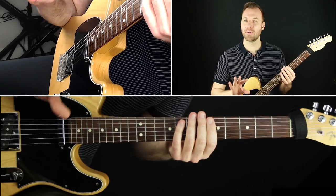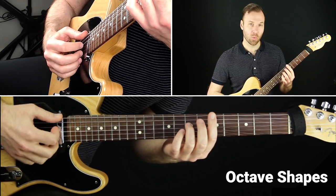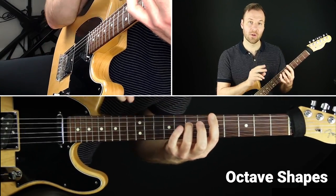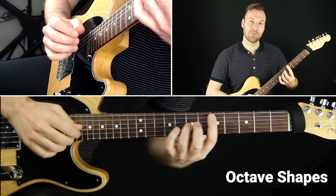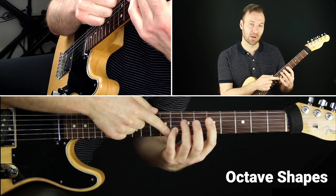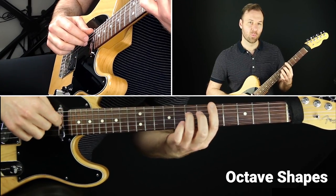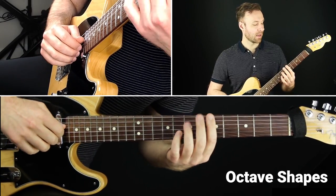There are two octave shapes — physical hand shapes — typically used to play octaves on guitar. One uses your first and third finger, playing the bottom octave and then two frets over and two strings up for the upper octave. You play this off the sixth string and fifth string. Moving to the fourth string, the shape changes to first finger and pinky, with the top note going up a fret. So we have two string-set versions: fingers one and three, and fingers one and four.